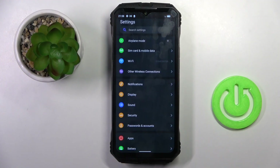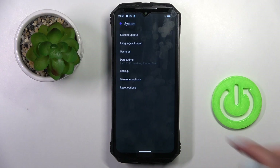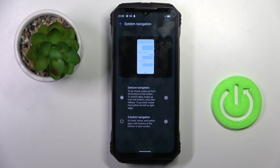First, open the Settings, then find and select System, and go to Gestures. Go to System Navigation, and here you can smoothly switch between the applied navigation. You can either have gesture navigation or three-button navigation.